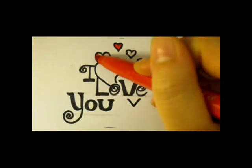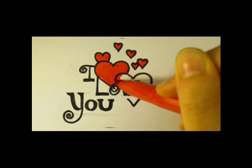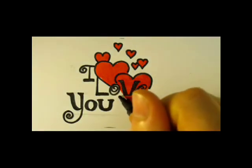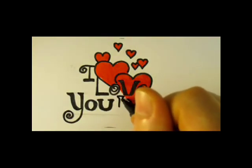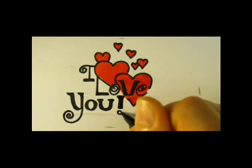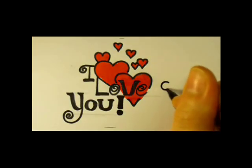And now I'll color them with my daughter's red marker. This is a child's marker — you could take any red marker you have. Now we're going to add some more swirls and curls. I'll take my same medium permanent marker and do swirls to both sides.